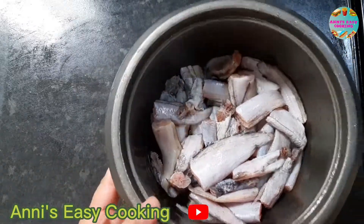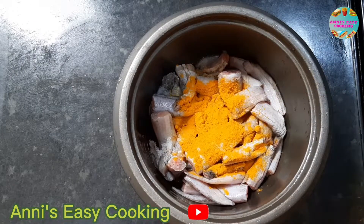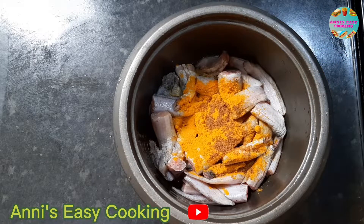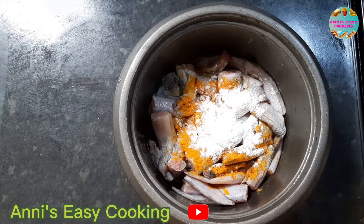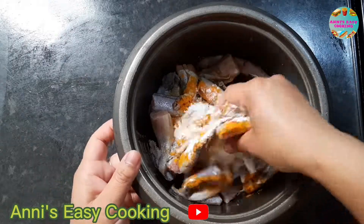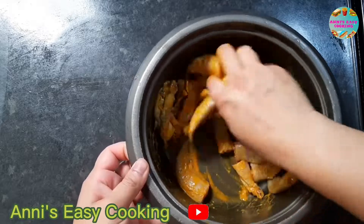We are going to make the banana-cumse. Now we are going to make the banana-cumse, give the banana-cumse, and make the banana-cumse.